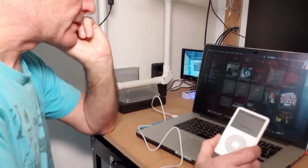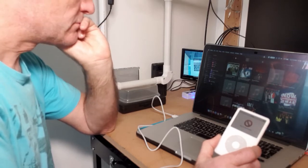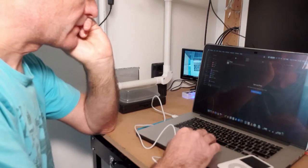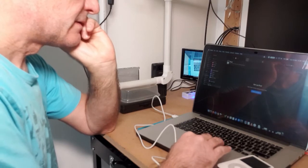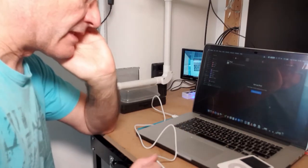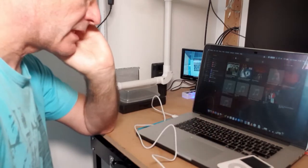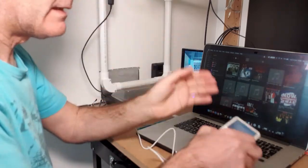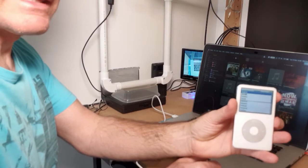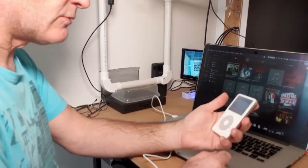Let's boot it up — I'm hoping iTunes should recognize it. And there we go, we have an iPod on here and nothing's set up on it, so I'm going to leave it like that. I don't need to go any further. Let's disconnect it cleanly, and there we go — it's paused and it's in normal startup mode to select language etc. Now we're going to open it up and continue with the next part of the project.